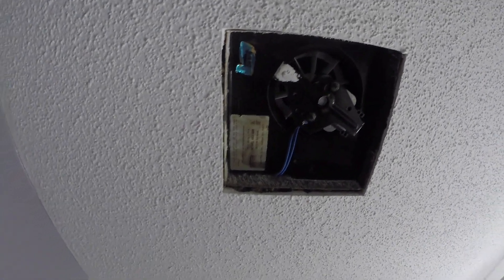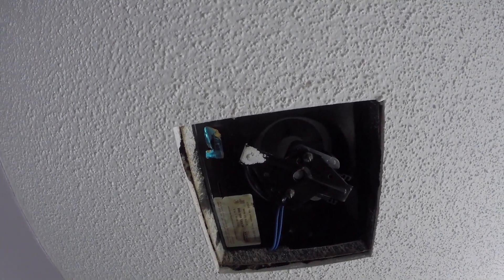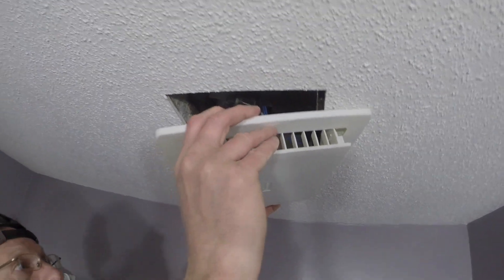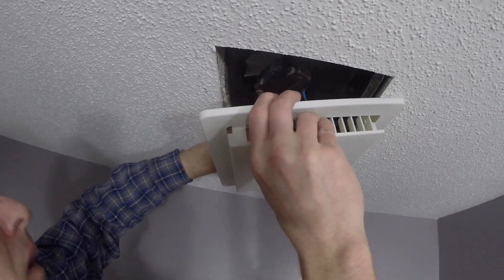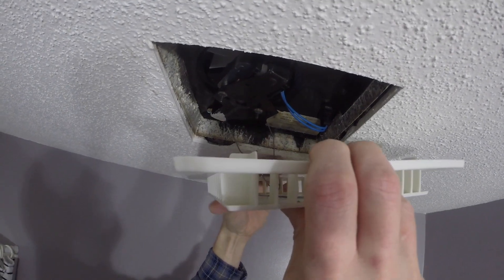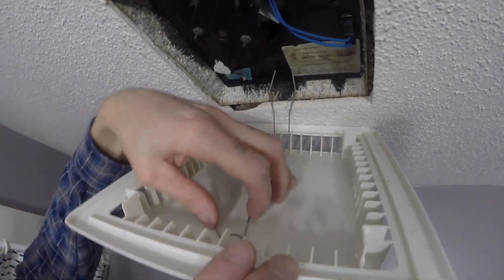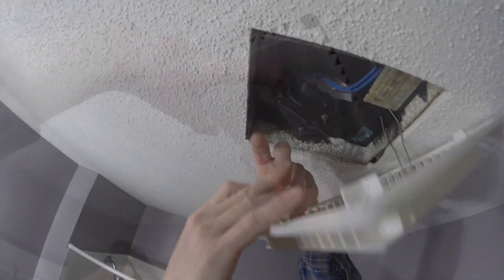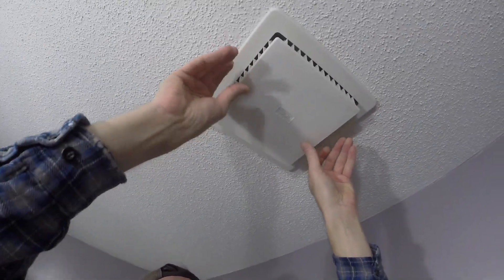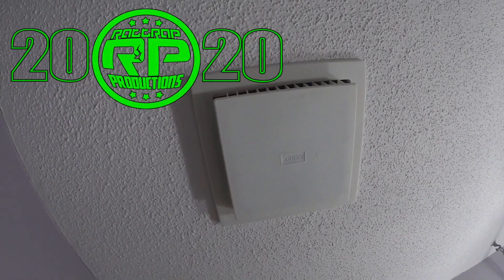Now I'm ready to give it a test. There we go! Now I'm going to put the cover back on — put one of these in first. Now I just take my finger, squeeze them together, put the other side in, let it hang, grab my other spring and do the same thing. The way this works is it just sucks right up because it's a spring — it's perfectly sized. Give it one more test. Oh yeah! We're at Rattrap Productions. We showed you how to do stuff today — I showed you how to replace your ceiling fan.